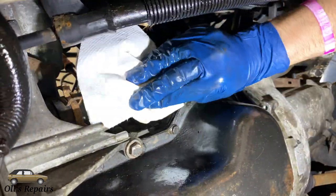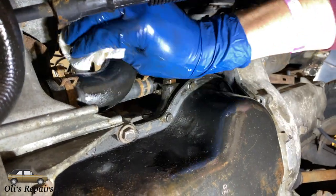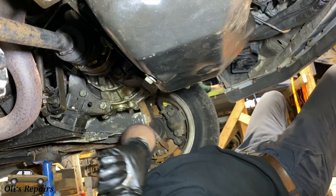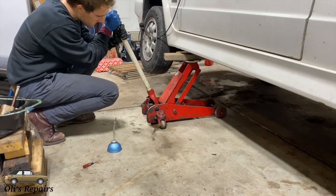Wipe up any mess that we made and make sure to clean off the oil from the radiator hose. Next, make sure to torque the oil drain plug to 22 foot-pounds or 30 Newton meters. Then lower the car from the jack stands.